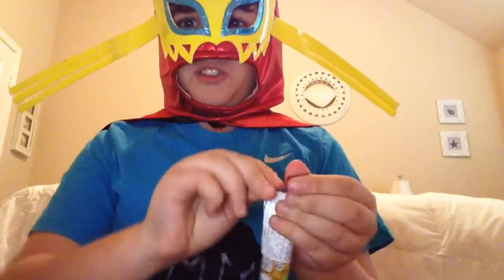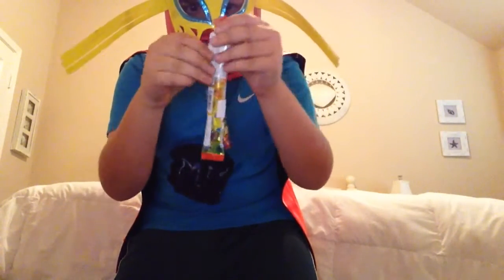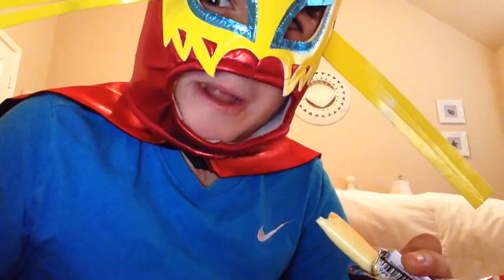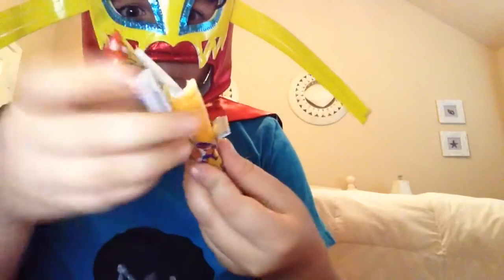Now let's move on to this Japanese candy. Let's see how it tastes. Okay, looks like a cheese stick. Oh God, that is so sour. Okay, so that was kind of sour.